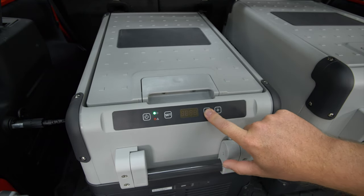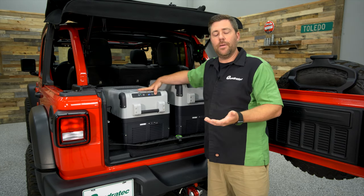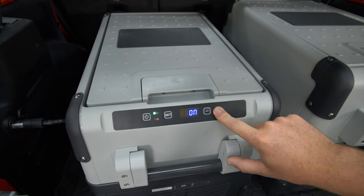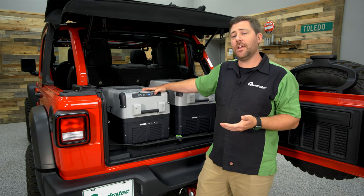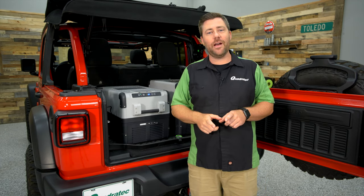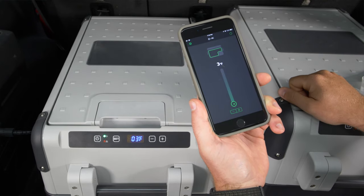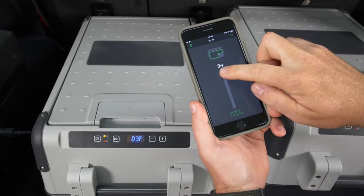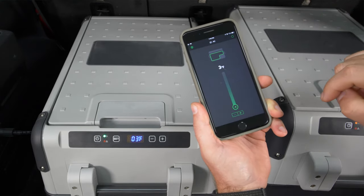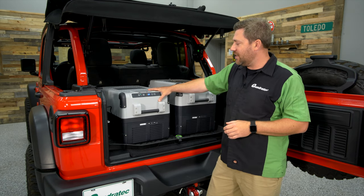Cycling further through the menu, there's a dimmer feature with three brightness levels for the control panel — handy so it's not distracting when driving at night. Finally, the last menu option controls the built-in Wi-Fi found on the 'W' models like the 35W and 40W. This lets you use the compatible Dometic app on your smartphone to monitor the current temperature and power status, and to change all the settings we just covered — right from the driver's seat or sitting around a campfire.